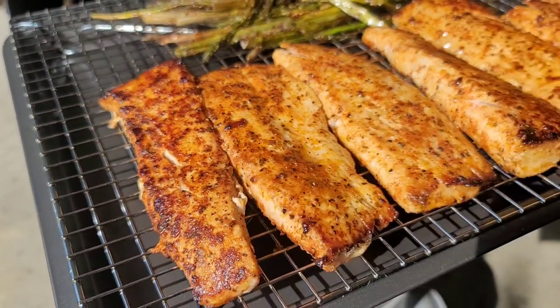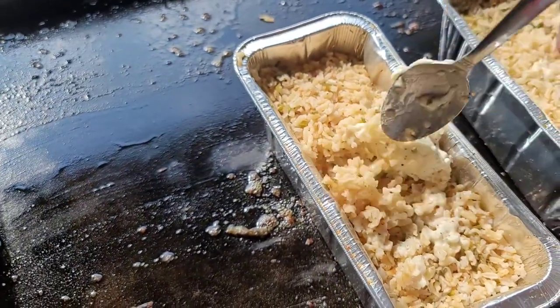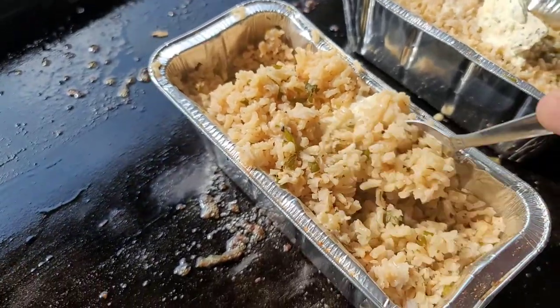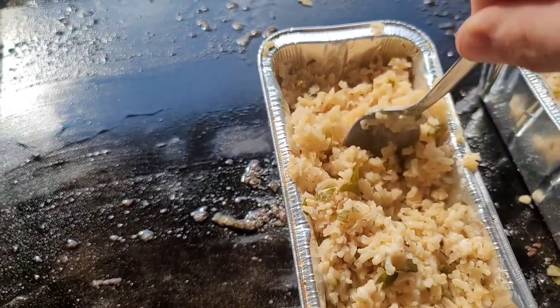Trying to relive this moment — put some of the garlic basil butter in the rice. You've seen all the other seasonings in it, but that butter sets it off a little bit more and adds a lot more moisture to it. Oh my god, it was so good.